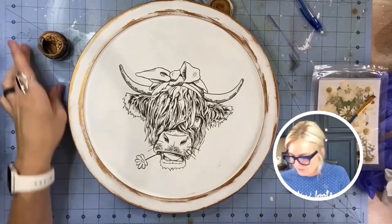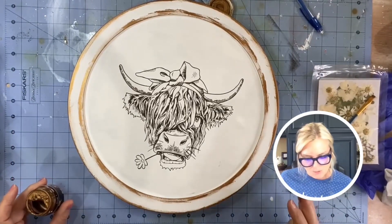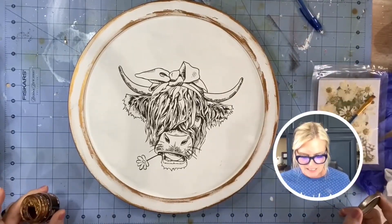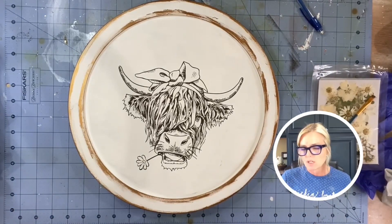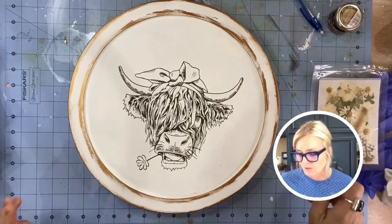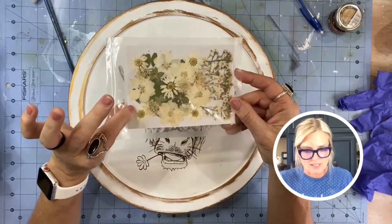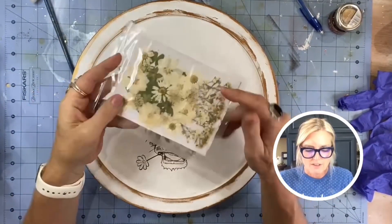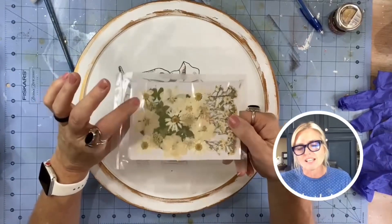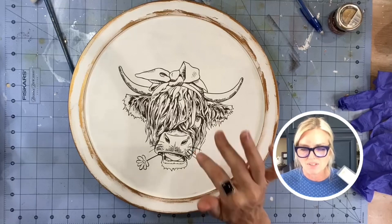We're having a discussion about whether to use some brass antique paste here. I think if I put it too heavy it might be too much. I also thought about maybe just doing the bow, but I think I almost need to do it all. So let's scrap that idea. What I am going to do is take one of these flowers — these are meant to put in resin, they're dried and flat. These are by a Maker Studio, so I'll put the link in the comments.